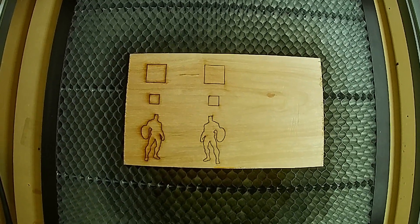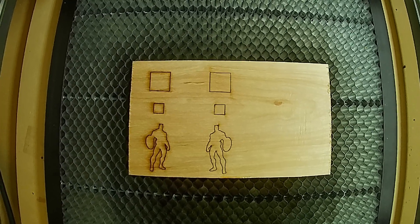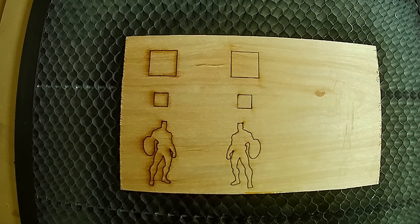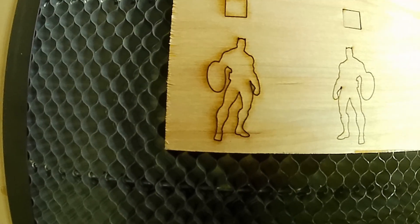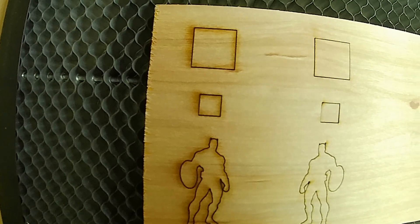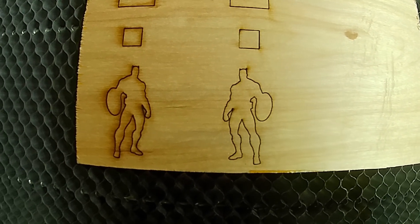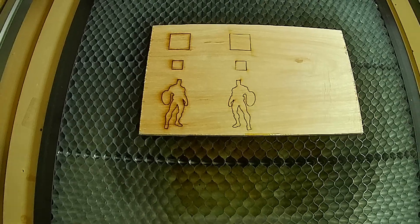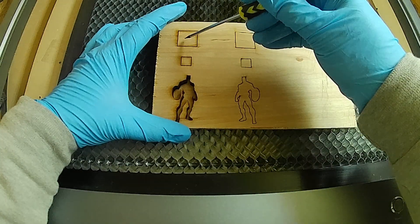Here's the finished cut, and you can see right away the one on the right — the one that had air assist — looks like night and day compared to the other one. Huge improvement. I would definitely say it works. I can't say it's better than the stock version of the air assist that comes with the Ortur, but from my own experience I haven't really had to clean my lens — maybe once or twice — and even then when I did it, it really didn't need it; I just did it out of habit.